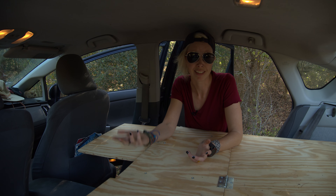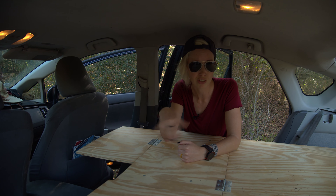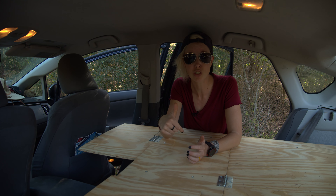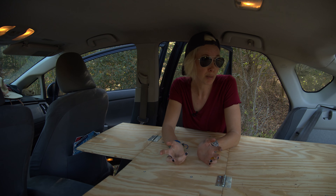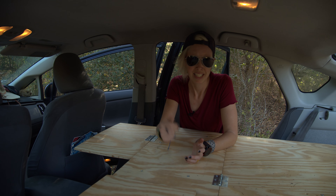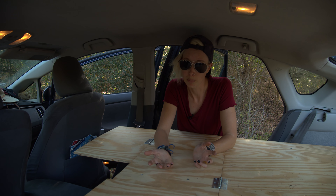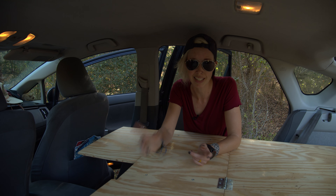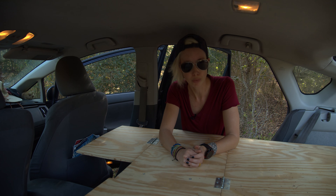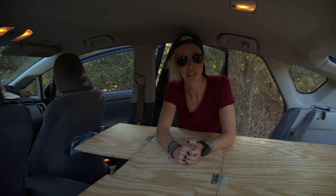So there you have it. We're going to put the full plans with measurements and all of the bits, pieces, parts, and screws you need in the description below so that you can build your own if you want to. If you do, send us some pics — we'd love to see your platform builds. And if you improve on it, let us know so we can utilize your ideas.